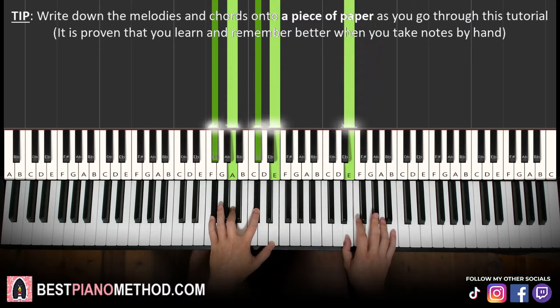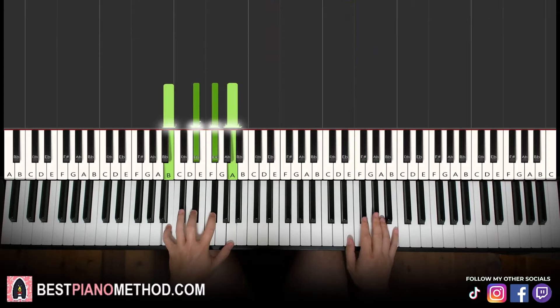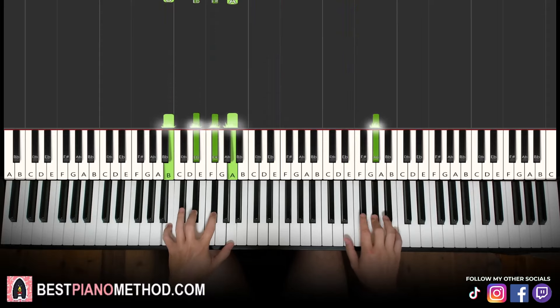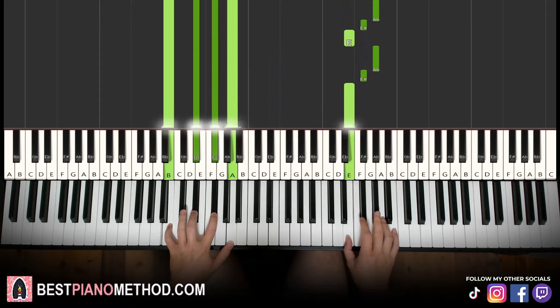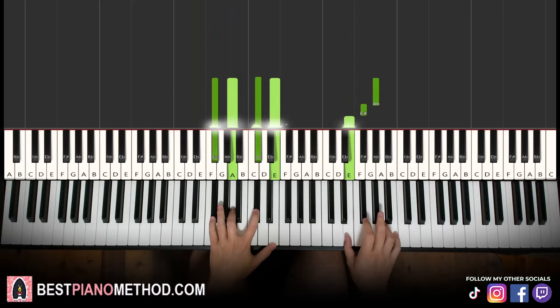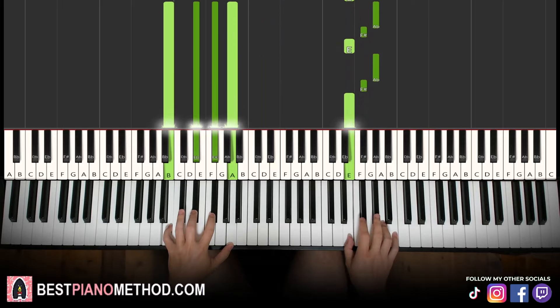The second part is the same right hand, just the left hand chord is different, which is B7 — B, D sharp, F sharp, A — and then you do the same right hand as the first part. So back to back, the two parts we've done so far will be played like this.